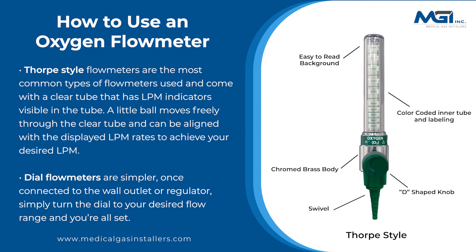Dial flow meters are simpler. Once connected to the wall outlet or regulator, simply turn the dial to your desired flow range and you're all set.